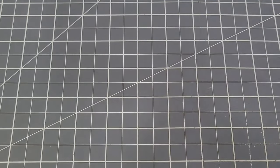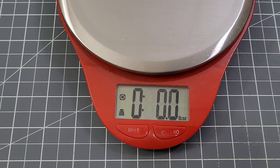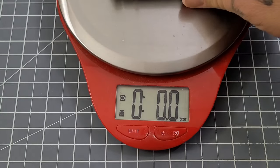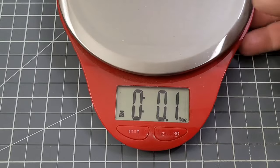Let's get a weight on this guy. I think it said 3.7 — okay, 3.8 ounces, roger that. Definitely in there.